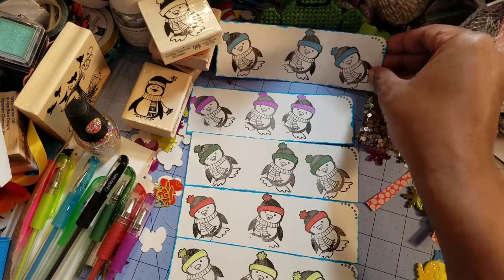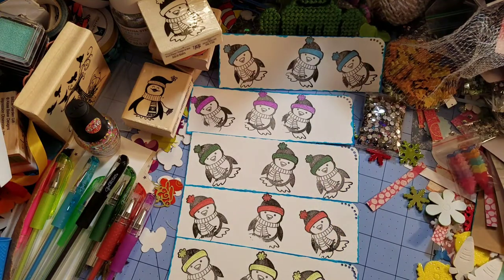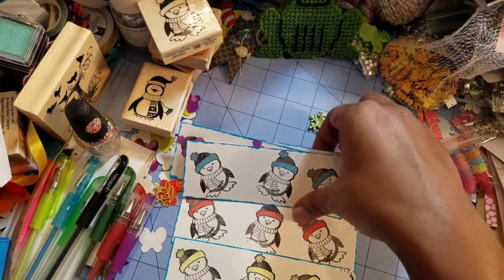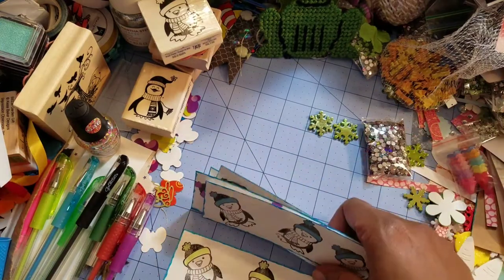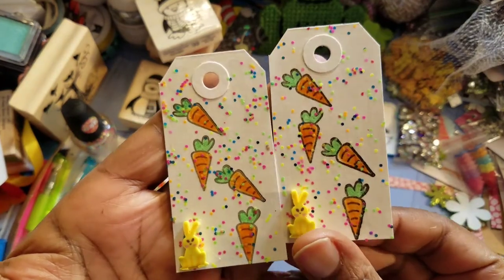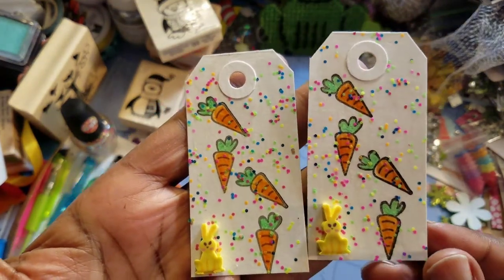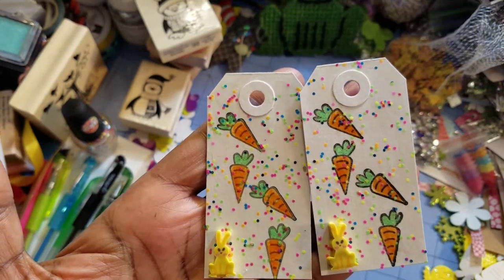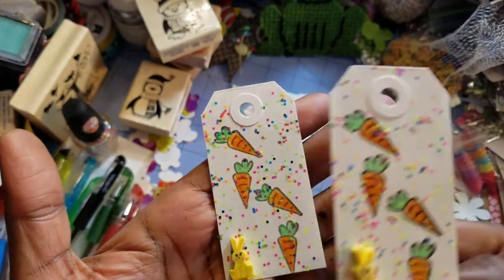We also had extra credit and the extra credit was some Easter tags. I think these tags came out pretty cool — I posted them on my Instagram already. I already had these stamped out and these are a carrot stamp from Michaels from the dollar bin. I think it's Craft Smart and it was two dollars.